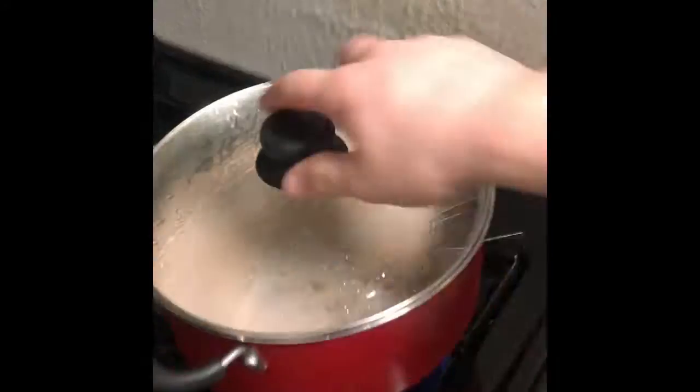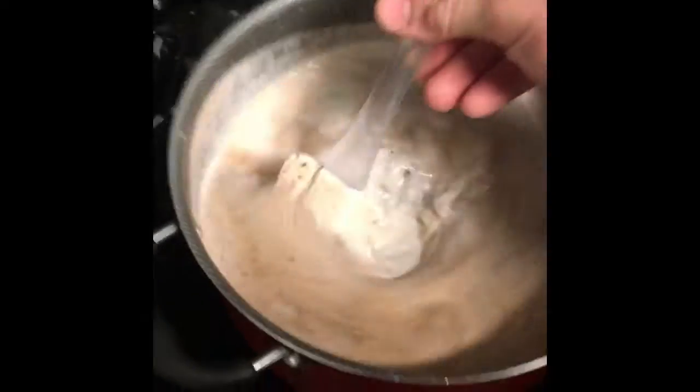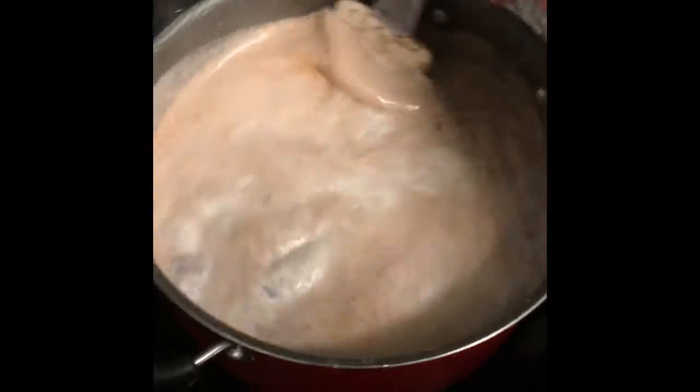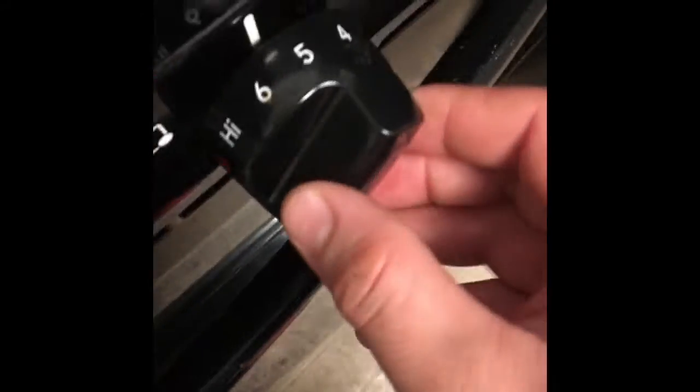I'll be back — I'm gonna let it boil and then we'll see where we're at. Alright, I'm back you guys. Let me show you real quick. I got the milk — the lechita — it's boiling, kind of. This is the time when you want to stir it and lower down the flames.